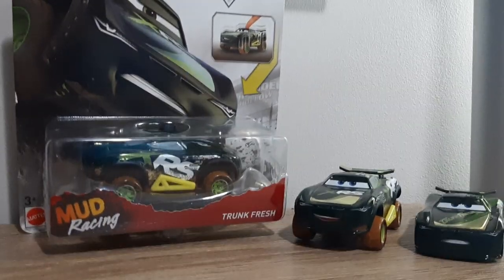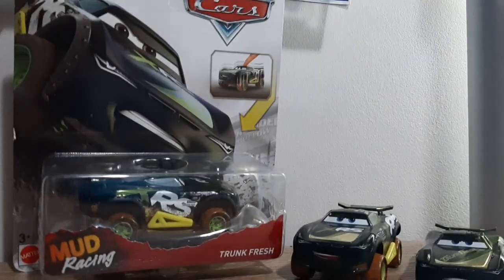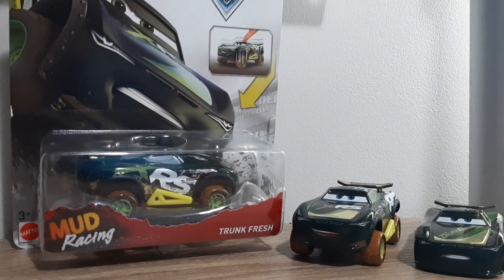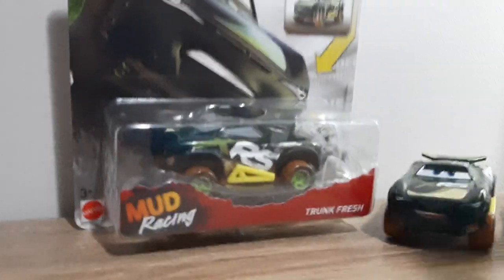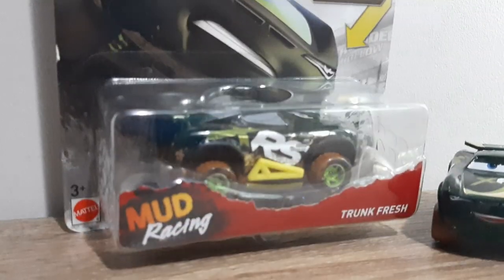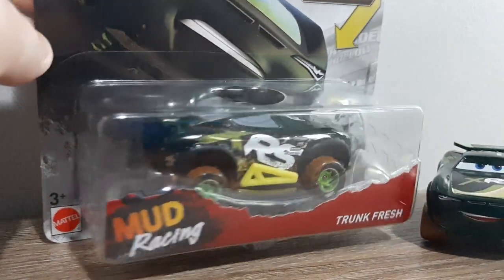Hello and welcome back to a new video. So earlier today I reviewed Mud Racing Linklis and now I'm reviewing Mud Racing Trunk Fresh, Steve Flicka Page. So it's Tegel Lighting and without further ado, look at his packaging.